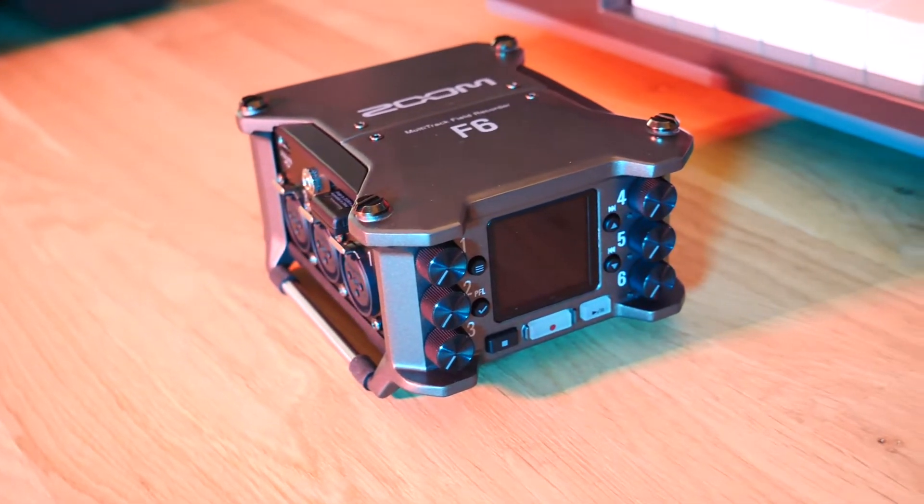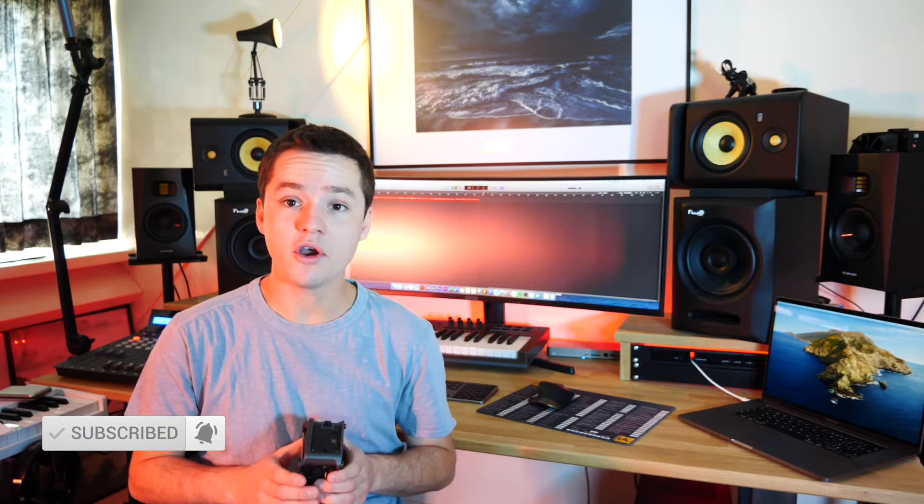So if you have any questions about the Zoom F6, let us know in the comments. Make sure to check out the full review on Inside Audio, and like and subscribe to this YouTube channel if you want to see more videos like this.